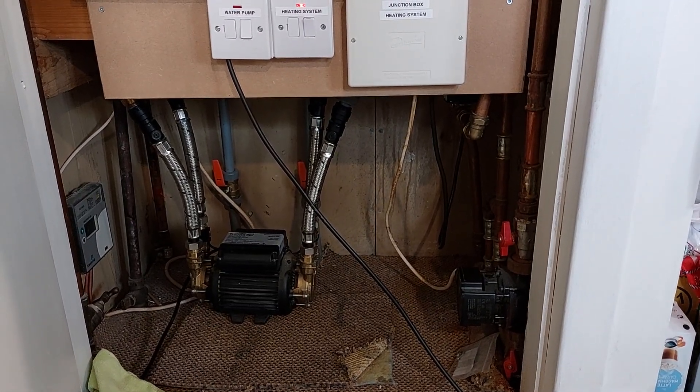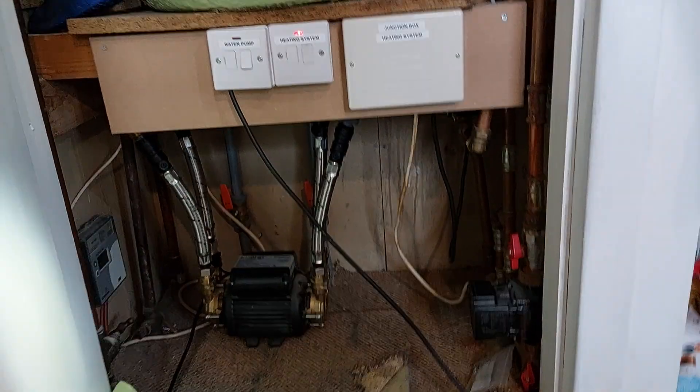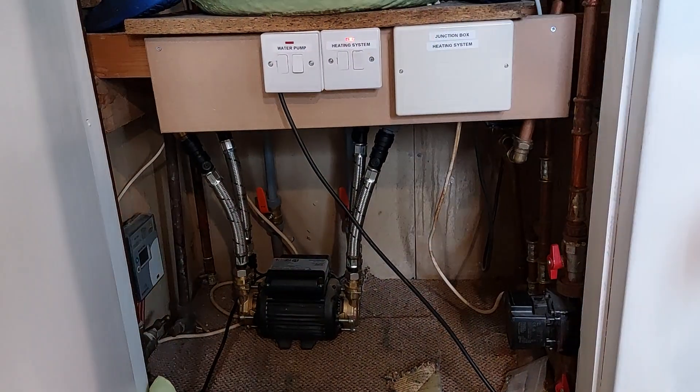Now we're going to turn both valves to the off position on the pump to prove whether it's the system or the pump that's at fault.